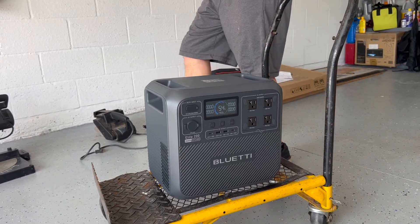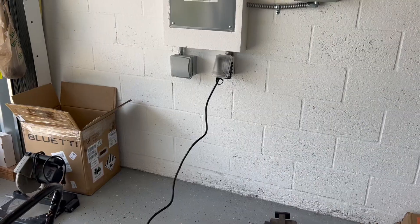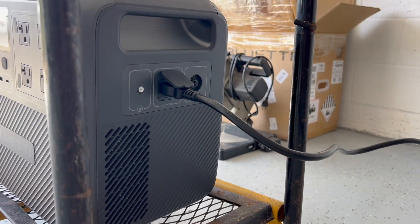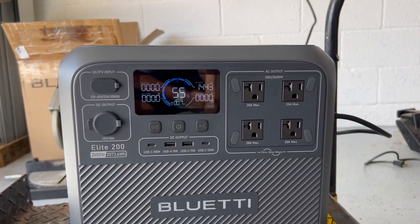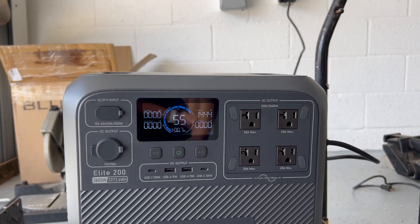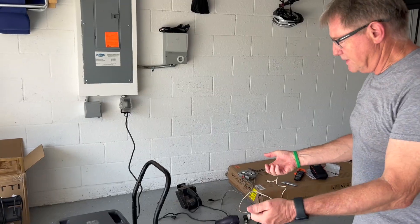We just plugged it into the normal electricity outlet to charge on AC power. Within a few seconds it jumped up to 55% with 1444 watts input — pretty good. Any initial thoughts? The weight was fine, it was balanced nicely with the handles, and it came out of the box with power already in it.